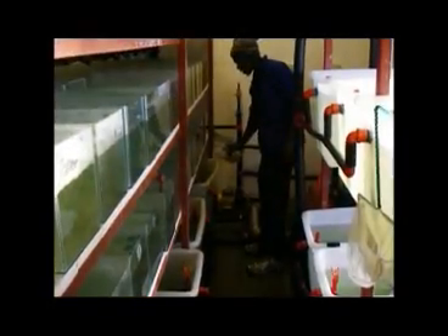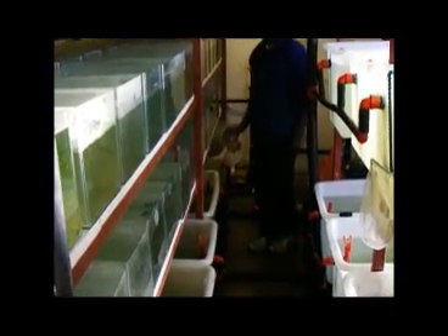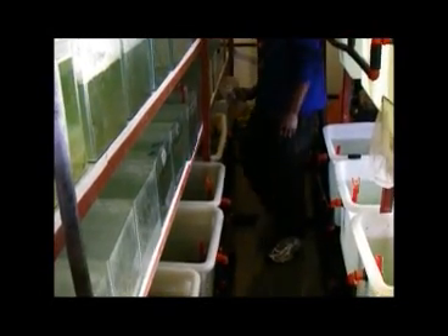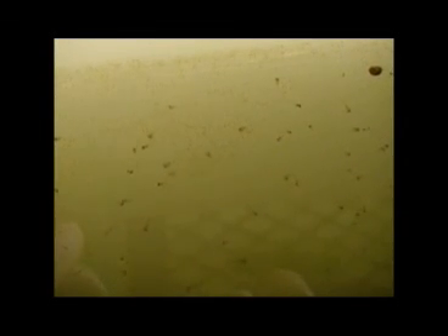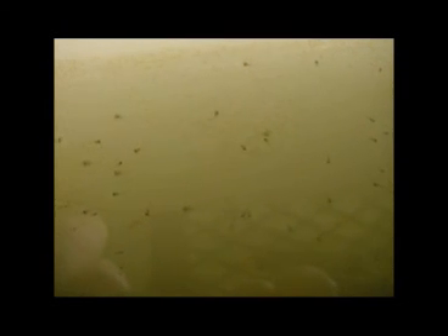The jug of artemia is then tipped gently into tanks containing newly hatched fry. In this way, the newly hatched fry are distributed to the fish that need to be fed. In this clip, you can see the newly hatched fry with the tiny artemia in the background and especially along the water level towards the top of the slide. You may not be able to see the fry actually eating the artemia, but trust me, they are gorging themselves on this delicacy.